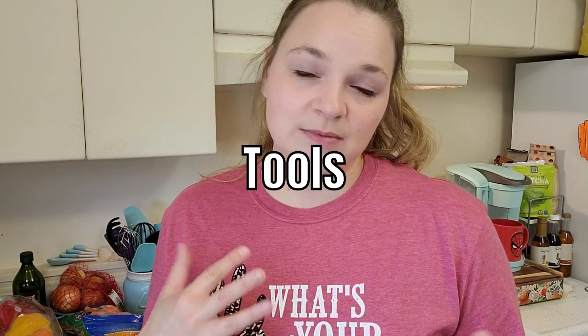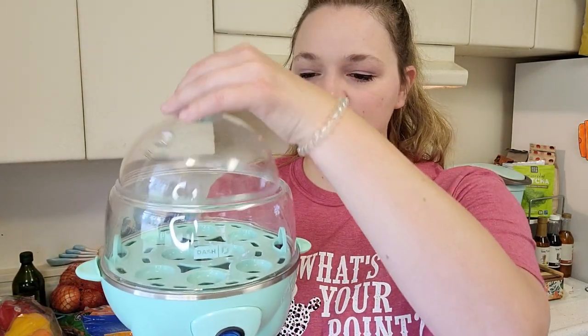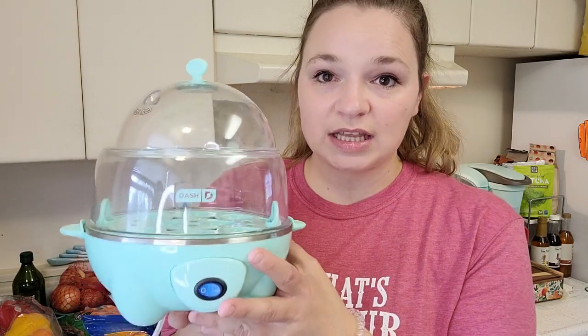Before we start, I do have some things and tools that I'm going to be using that make my meal prepping, meal planning, and life easier. So the first one is the Dash Egg Cooker. This one has another tray — it makes 12 eggs — but this is like the easiest thing to use ever. Not a sponsor, I just really enjoy this tool.